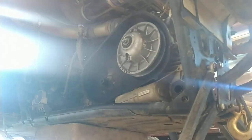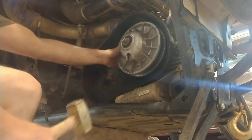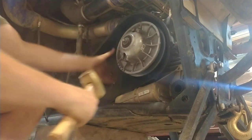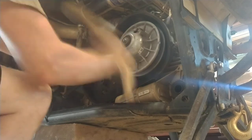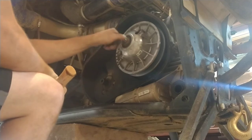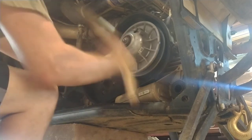Let's see if I can do this while y'all watch. Then you take your hammer and hit it while pulling on it. And you loosen it up as the clip comes off. Keep pulling.